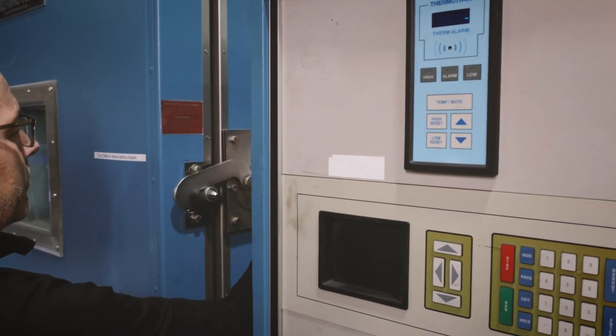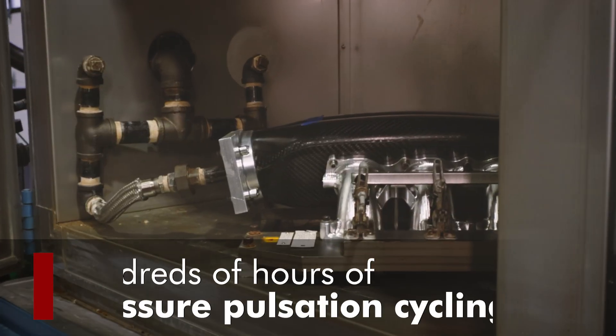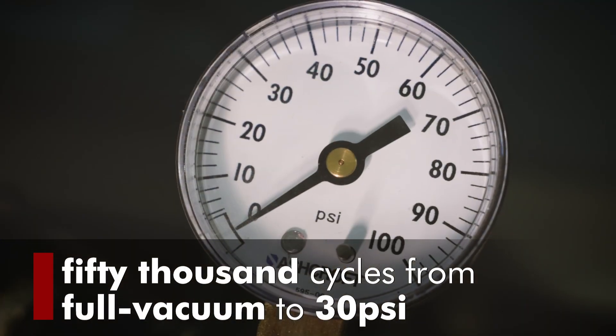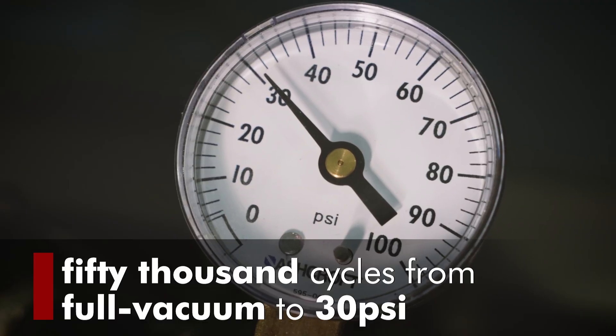To be sure that the TRC is bulletproof, we've conducted hundreds of hours of pressure pulsation cycling in-house — 50,000 cycles from full vacuum to 30 psi at elevated temperatures, then an additional 5,000 cycles at up to 60 psi.